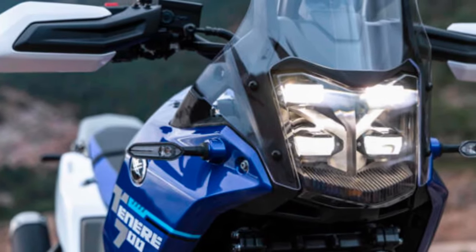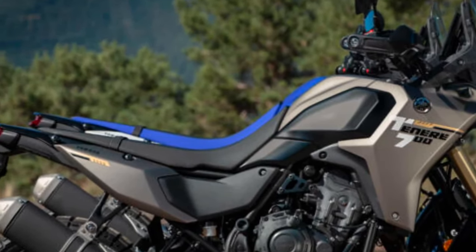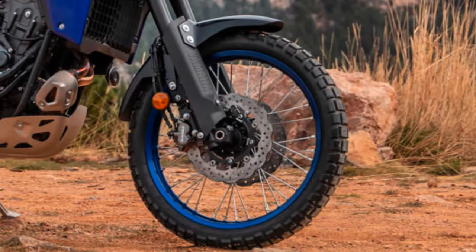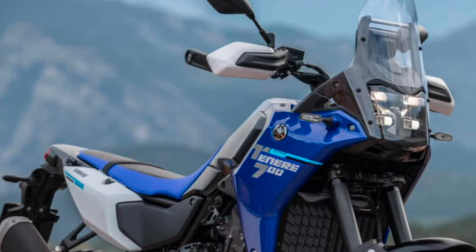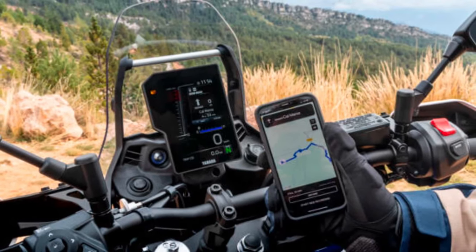Yamaha also showed off a new off-road version of this bike — the Ténéré 700 Rally. This bike gets fully adjustable Kayaba suspension with added suspension travel: 9 inches (230 millimeters) up front and 8.3 inches (210 millimeters) in the rear. That kicks up the seat height to 35.8 inches (910 millimeters) and also increases ground clearance.